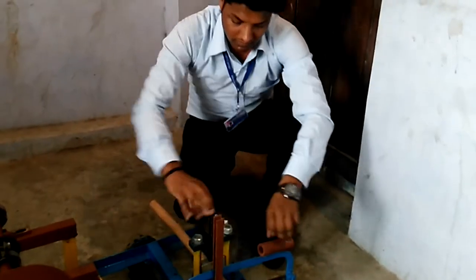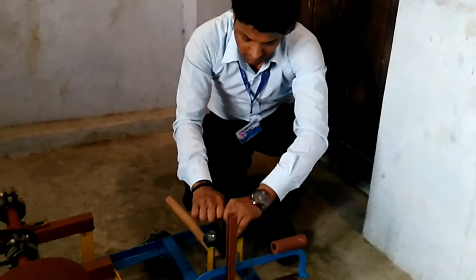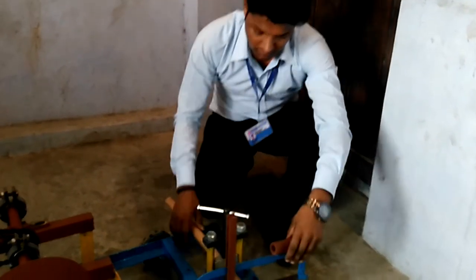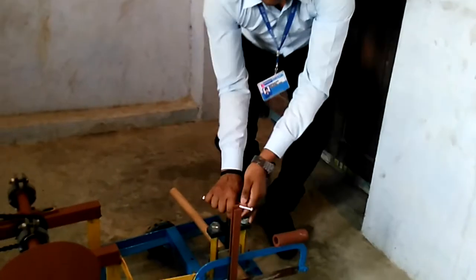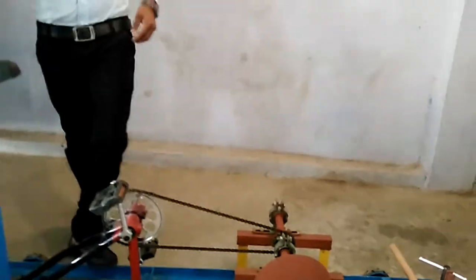We have arranged all these components in an MS angle which length is 1.25 inch. Now I will show you the operation of this project. Here is the pipe wise which is used to hold the pipe in proper position, and you can adjust your pipe. Now sit on the machine and operate it.